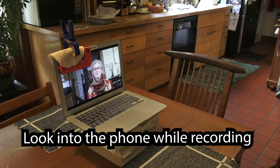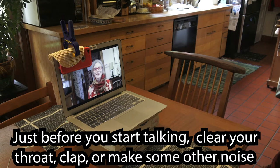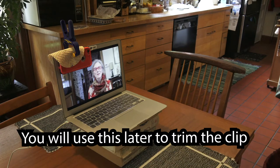While you're recording, look into the phone. Just before you start talking, clear your throat, clap, or make some other noise. We'll use this later to trim the clip.